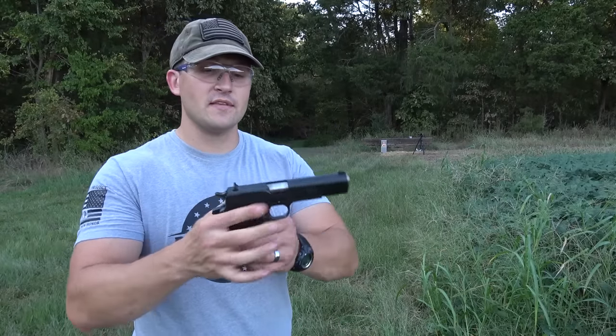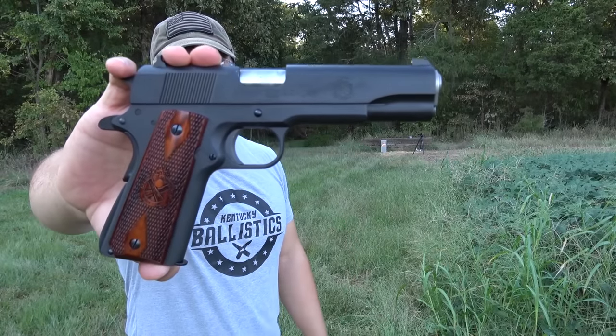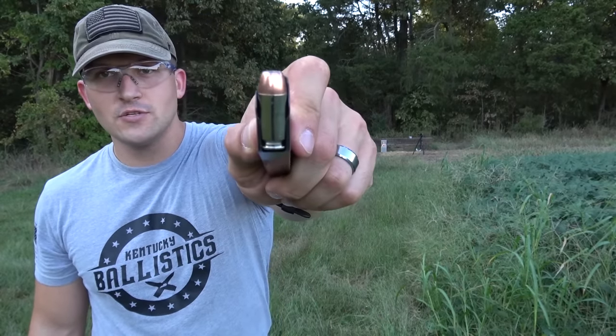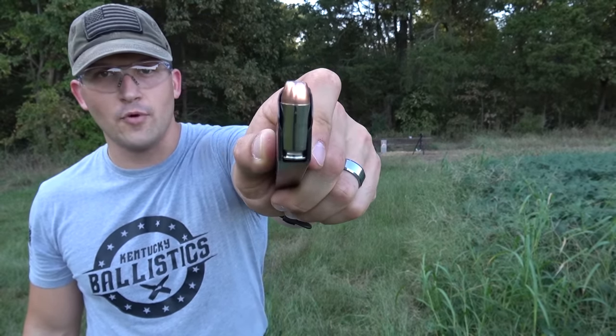Now we're going to hit him with the .45 ACP. This is a Springfield Armory 1911 Model A1, loaded up with some Underwood ammo — .45 ACP, 230 grain jacketed hollow points.